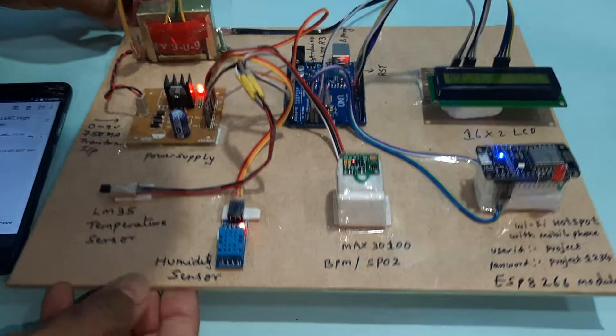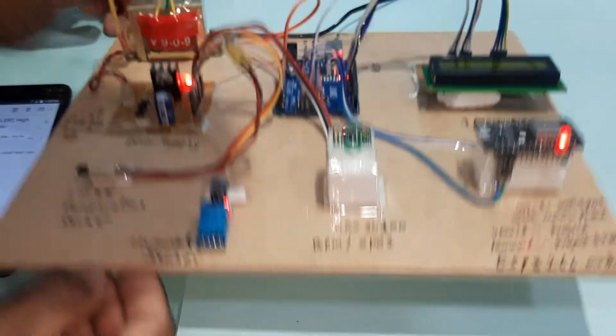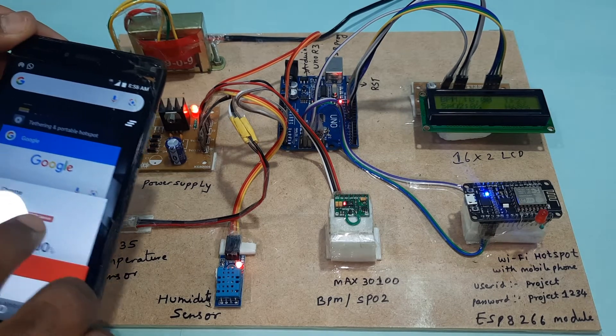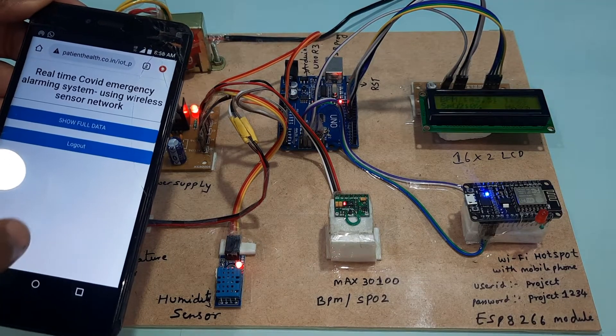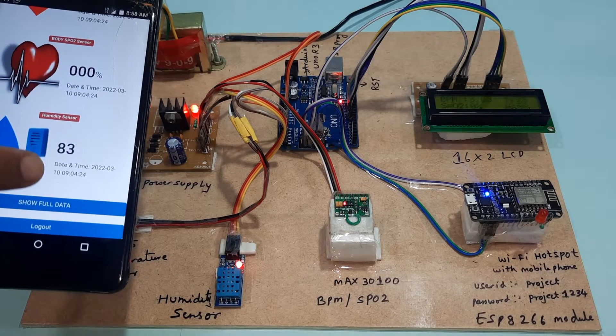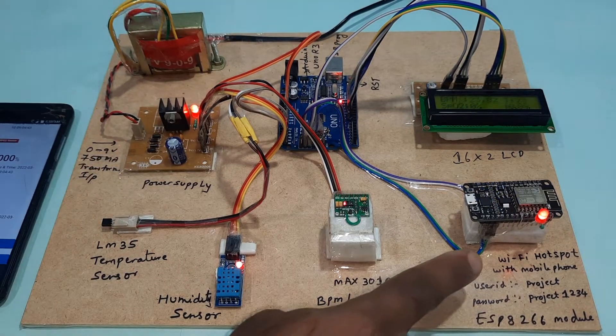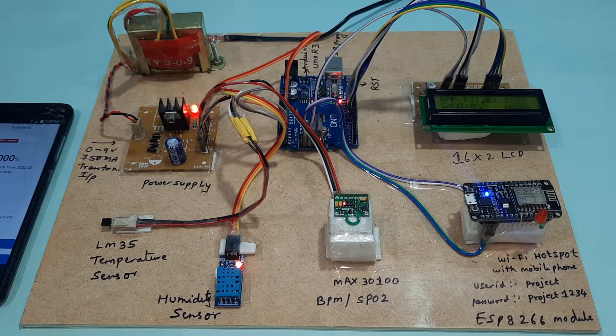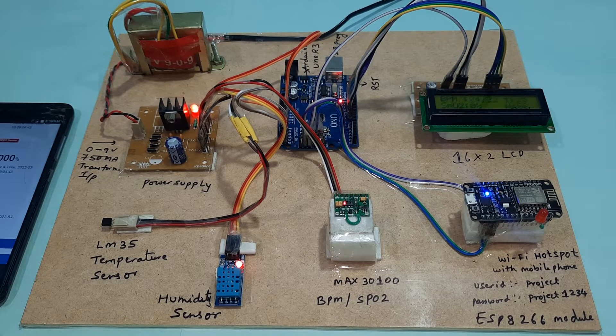Now demonstrating the humidity alert — the humidity reading reaches 88, and data is pushed to the server. Then demonstrating the temperature alert: the temperature crosses 50°C and above, triggering an email alert as well.